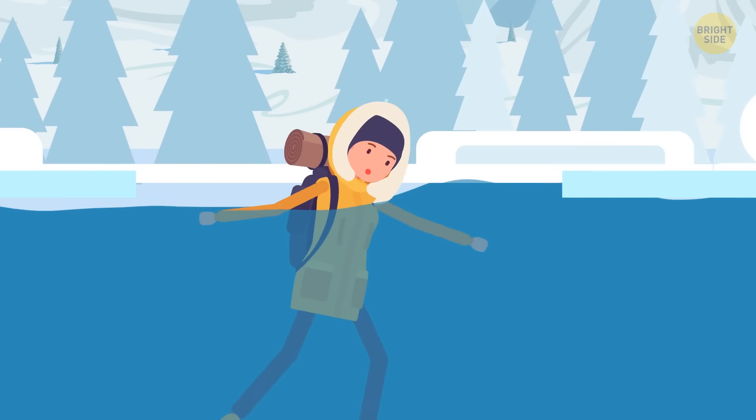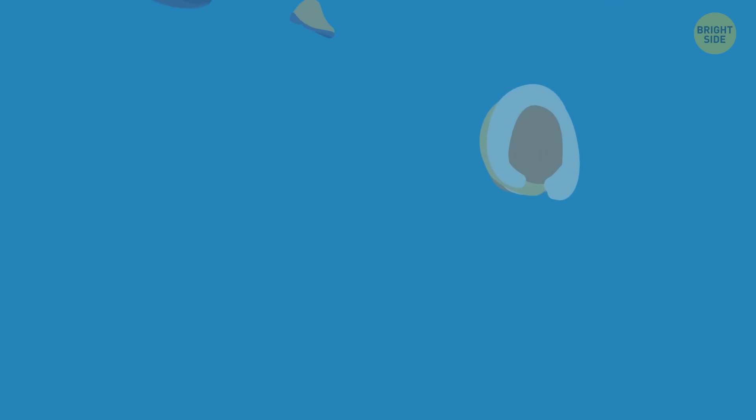Just do your best to keep your head above water. Throw off any heavy objects like boots, jackets, or backpacks.